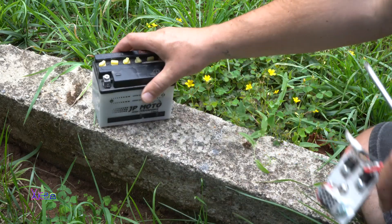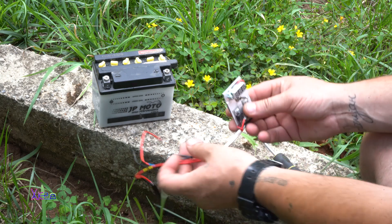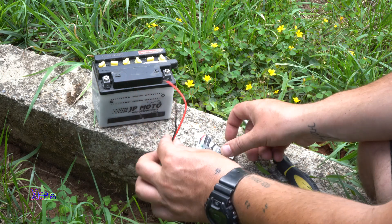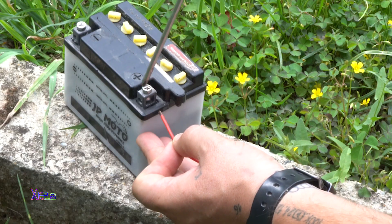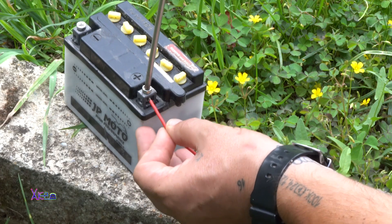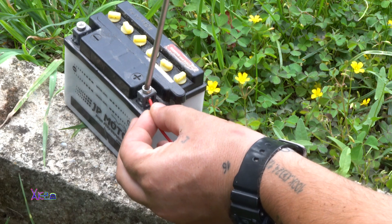Now I connect the solar panel with the solar charger controller, which cost me around $2 to build. Maximum current will be 1A, and you can set the voltage by choosing the right resistor for the LM317 voltage regulator.